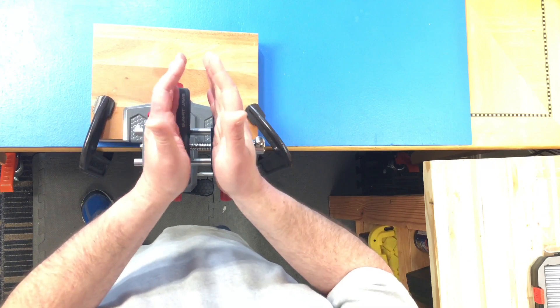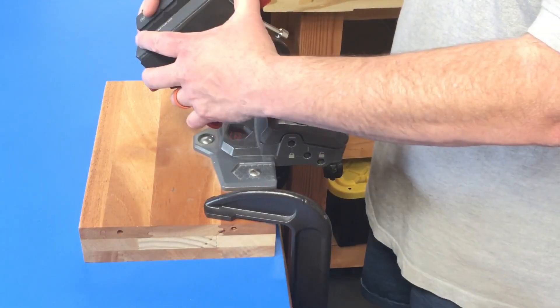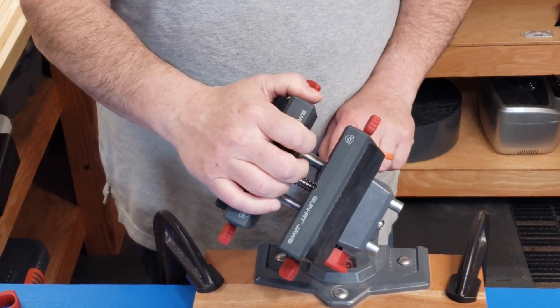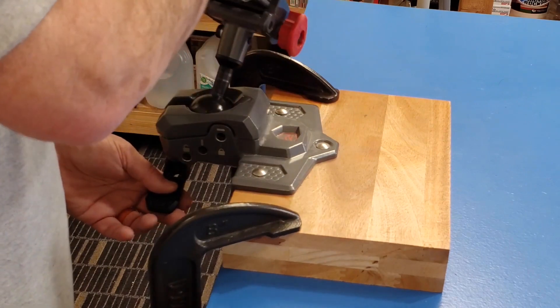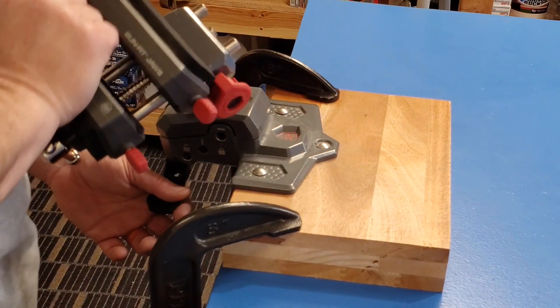One of the problems I had with the old vise was I could only work laterally, but that caused a lot of ergonomic problems and sometimes you just can't work right that way. Now with this Real Avid, it has this ball joint. I was really skeptical about a ball because a ball is not really a solid joint. But then I got a chance to work with one at Shot Show 2020 and my mind was made up — this was going to be my next vise.